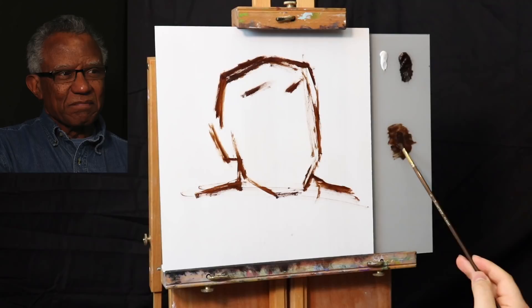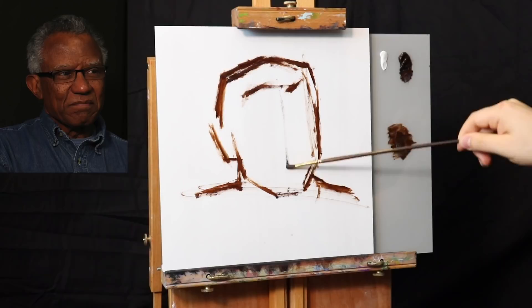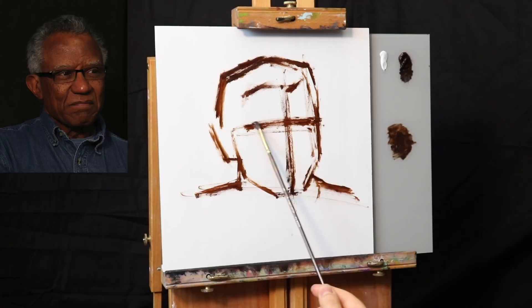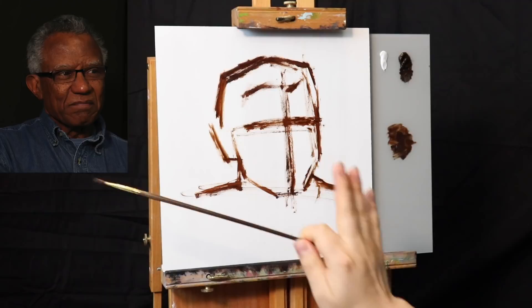We're going to try to push this painting as realistic as we possibly can. For this demonstration, hopefully you'll see how you can start with something super simple and super easy to work with, then build on top of it and create some very nice effects. This right here is the center line — it's telling me the head is turned three-quarter relative to me, so I'm seeing a little more of one side than the other.